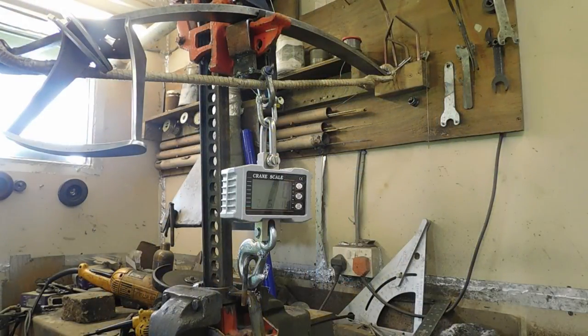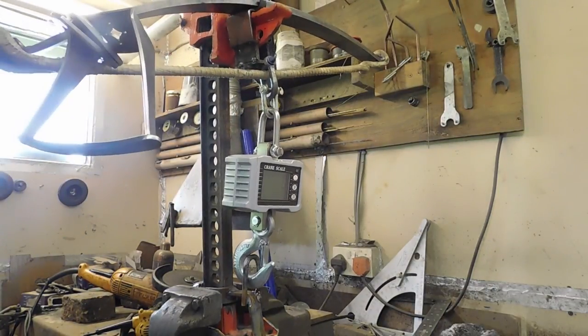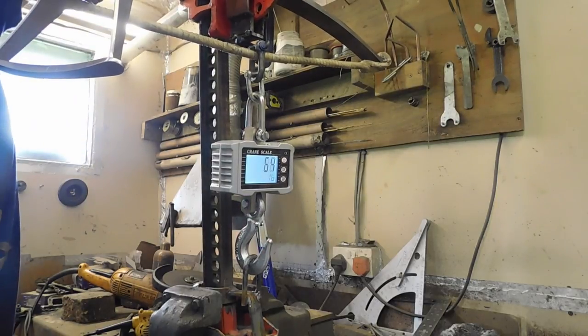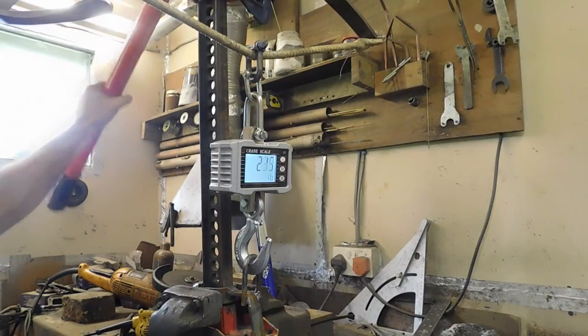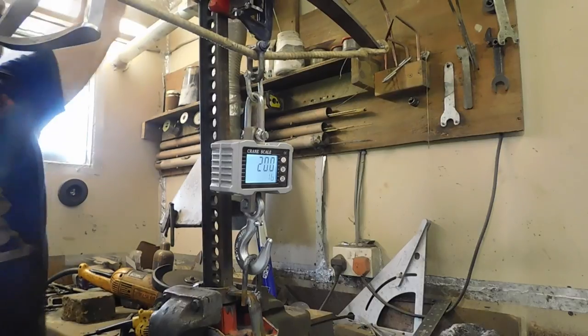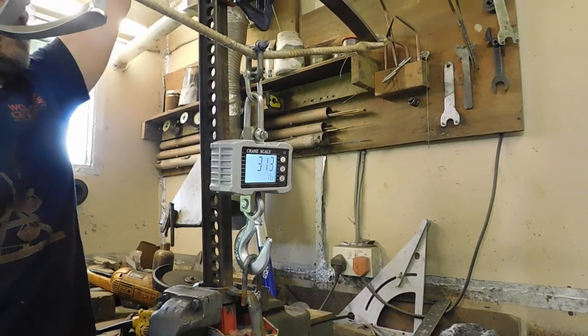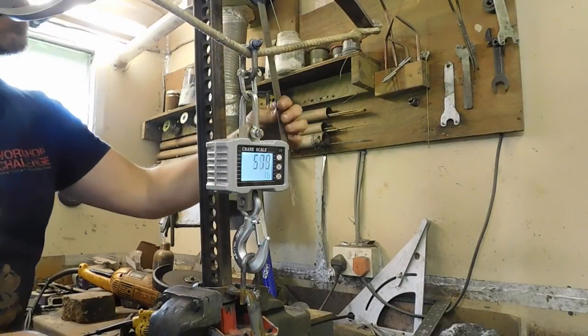This is the second of the two windlass bows that I made at the same time, so ostensibly it should be the same bow steel on it. But like I said at the beginning, slight differences can make quite a large difference. So we'll just have a look at this one. We're ready to go, so let's start to crank it up. So here we go — we're just registering now.